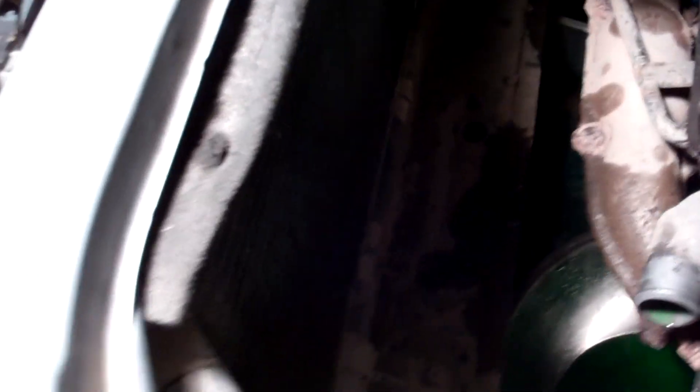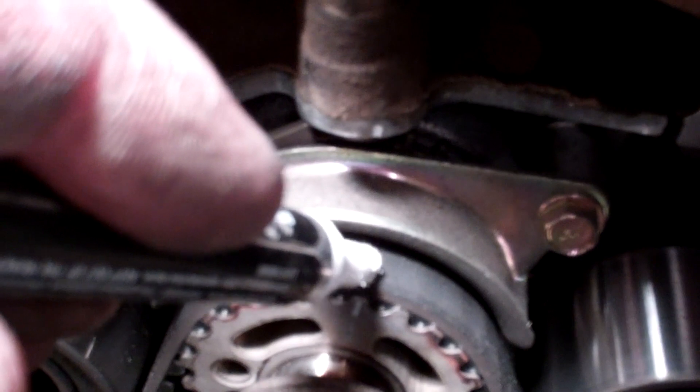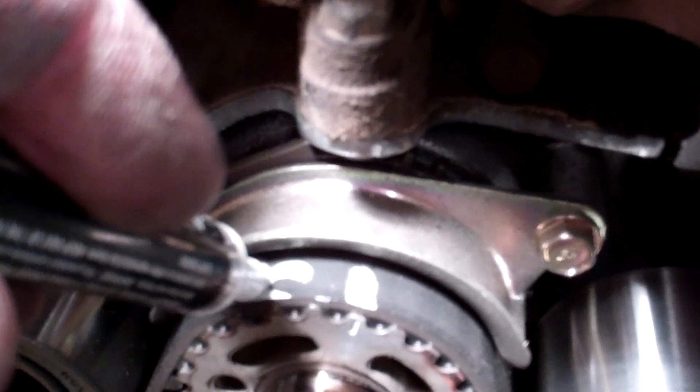Especially if you're reusing the same belt — maybe you're changing your oil pump or water pump — we're going to mark these notches. You've got the notch highlighted in white and the white mark on the cam gear; draw a line right there so you can reference it when putting the belt back on. Do the same thing over here on the crank: make a white line right at that tooth, and put a 'C' next to it so you know it's for the crank when you line everything back up.